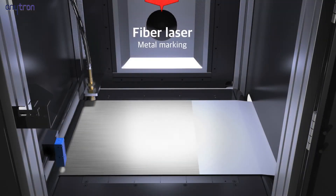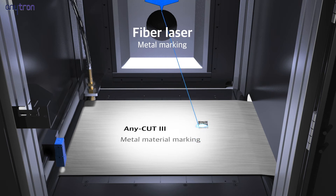A fiber laser module can be added to process thick materials, metal, and leather, along with the current CO2 laser module for cutting labels.